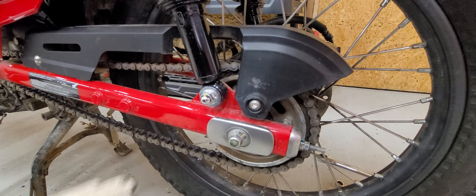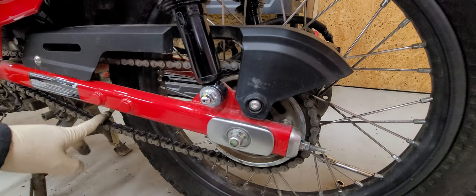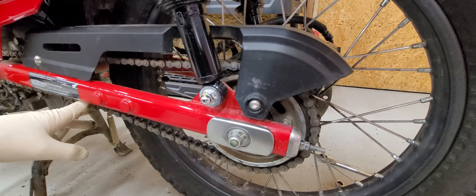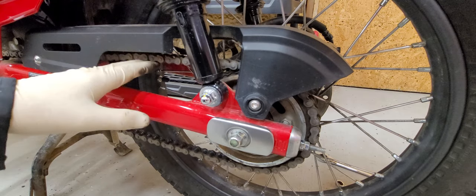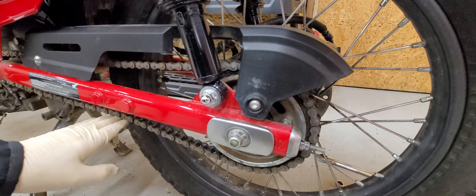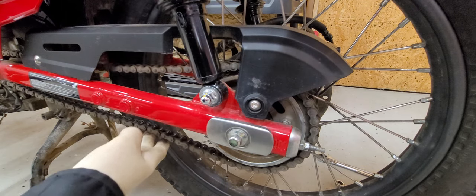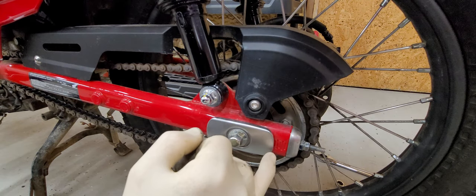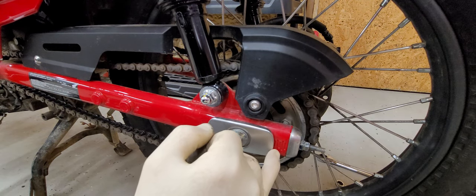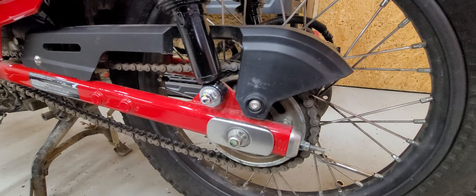Now, when you sit down on this machine, it's going to tighten this chain up, so you could get somebody to sit on it for you and see about how much slack remains. Basically, if you've got a little bit of slack in it when you're sitting on it fully depressed, you're going to be good. We're right at covering up the fifth mark, and that's a pretty good adjustment right there.